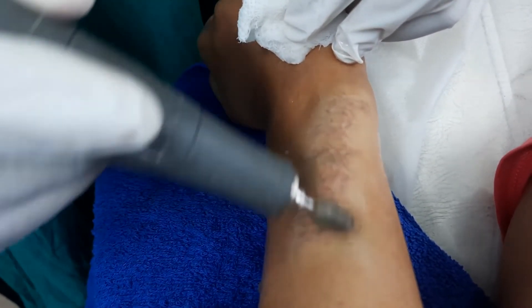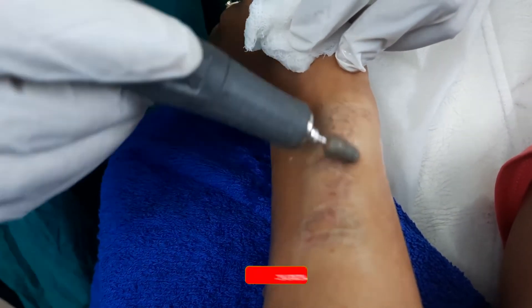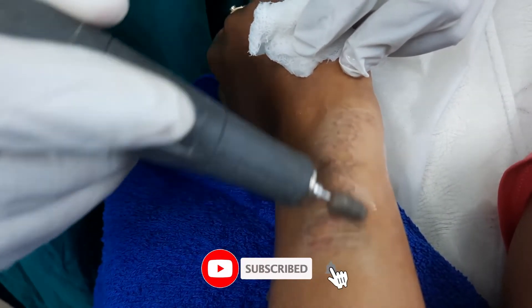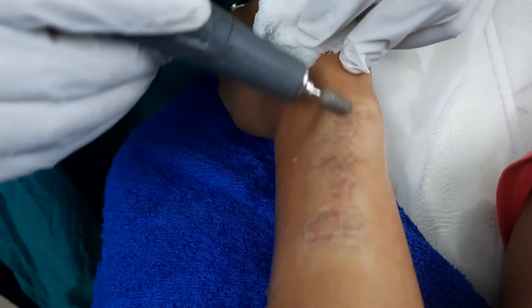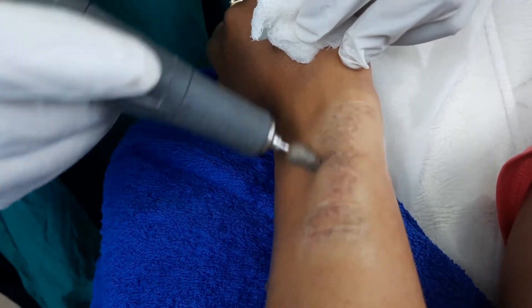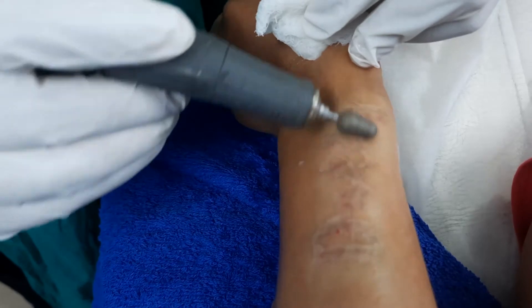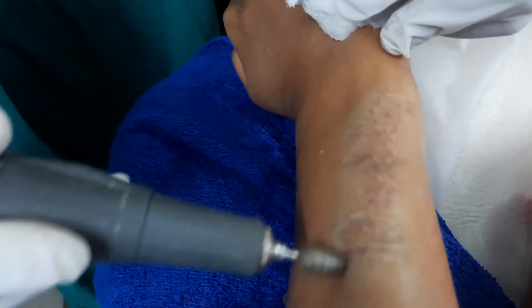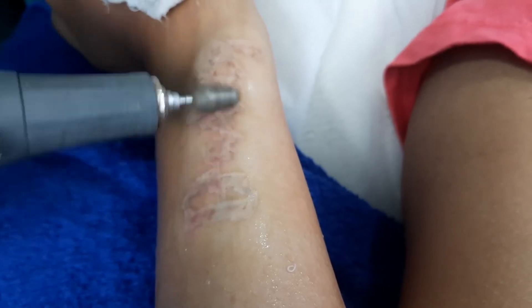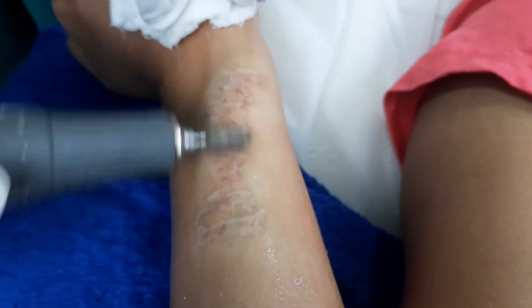So anybody who has already gone for tattoo removal sessions — the tattoo is removed and the mark is left — they can go for this type of similar treatment, which you can call skin resurfacing. The skin has to resurface. Okay friends, this is all for this video. Stay subscribed for other updates, thank you.